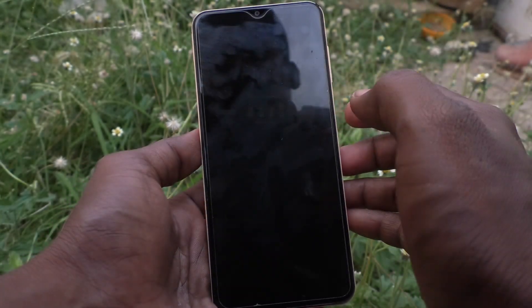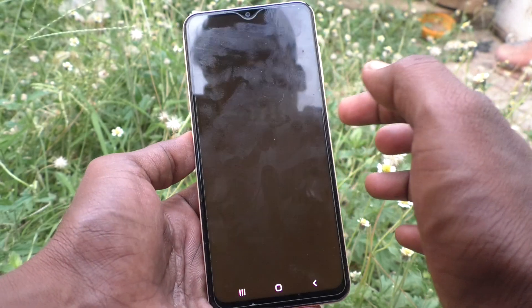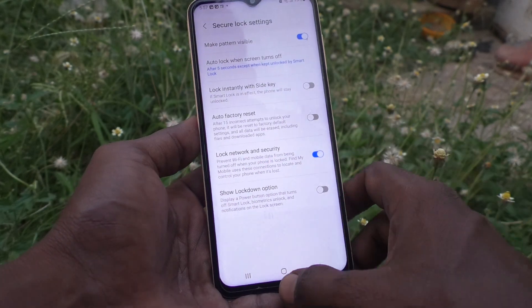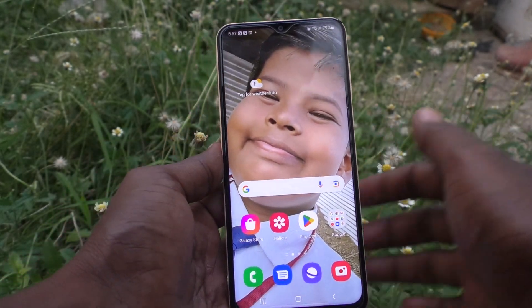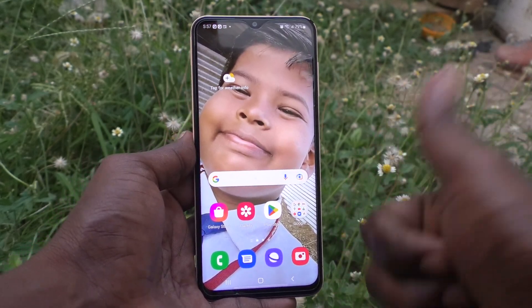Now you can see — I press the lock key once and the phone is not locked. So in this way you can easily turn off the screen lock key on your Samsung Galaxy A23. That's all, friends. Thanks for watching, bye!